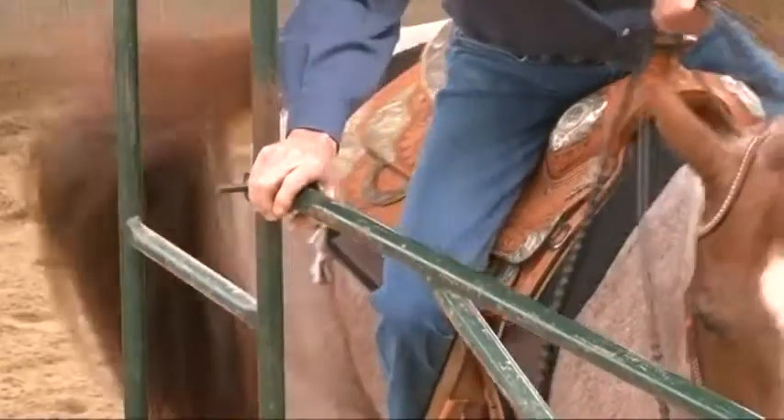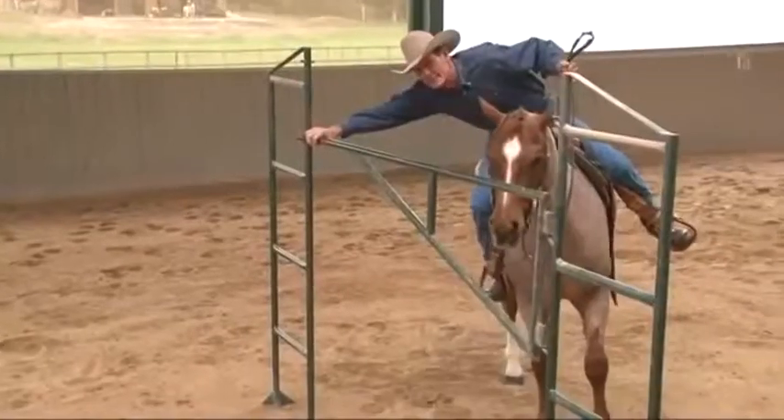One common problem you really have to look out for is not lining up too far back and reaching for the gate, and accidentally putting the wrong leg on the horse and getting into the wrong position.